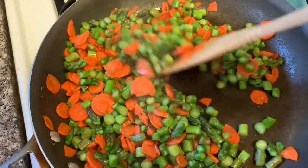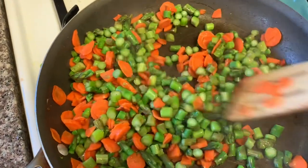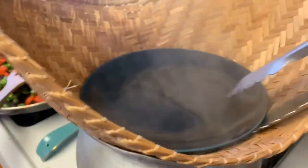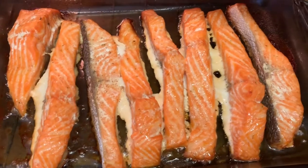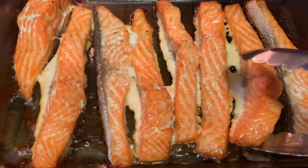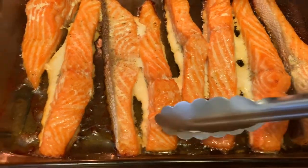Usually we have this with steelhead, sticky rice, and some seaweed. We cook our sticky rice — this is what it looks like, nice and fluffy. This is the steelhead. Usually we let it crisp up a little bit, but it's so nice and tender.